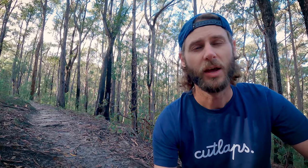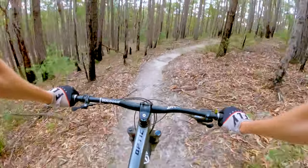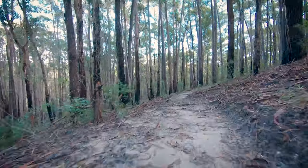Another major feature I want to build is on this long straight behind me. You come screaming around the corner with heaps of speed, so I want to build a gap jump. To do that I actually want to remove a whole lot of dirt on the side of the hill to create a small little valley-gully type thing to jump across. When finished, riders will be able to gap over the gully, or there'll be a little run-around track if you're not confident jumping.